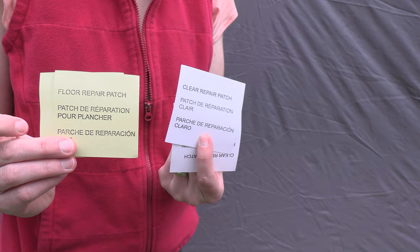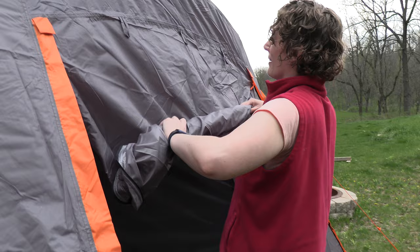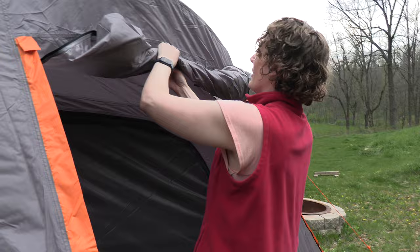The tent also comes with a couple of patches which is nice. We did not set up the internal divider - it has a large divider so you can actually split the tent into two pieces, but we didn't bother and it's probably not something we're going to use a lot.